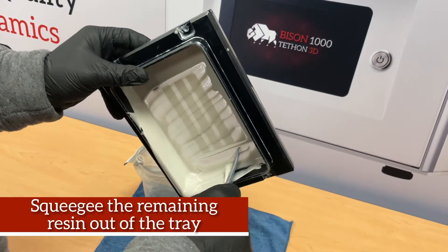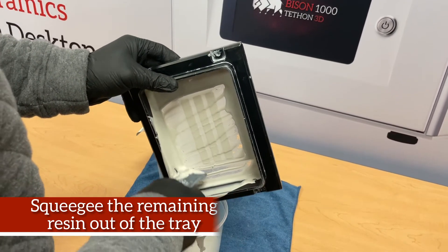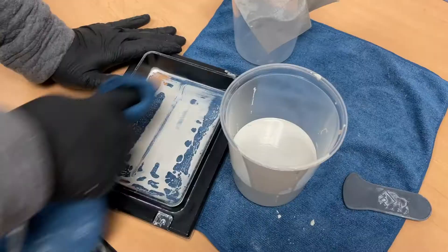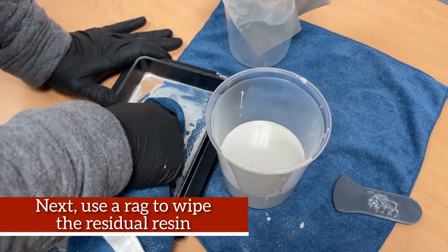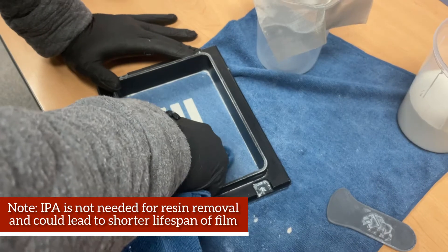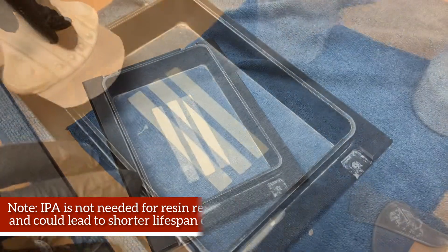You will want to squeegee the remaining resin out of the tray. Next, use a rag to wipe the residual resin. IPA is not needed for the resin removal and could lead to a shorter lifespan of the film.